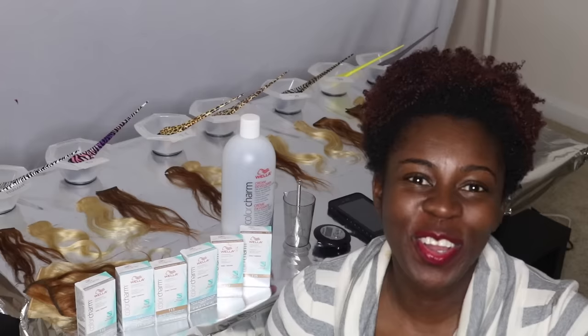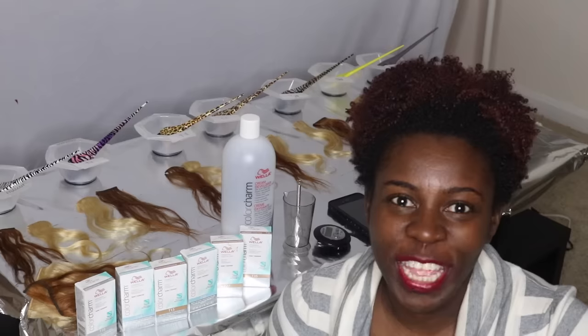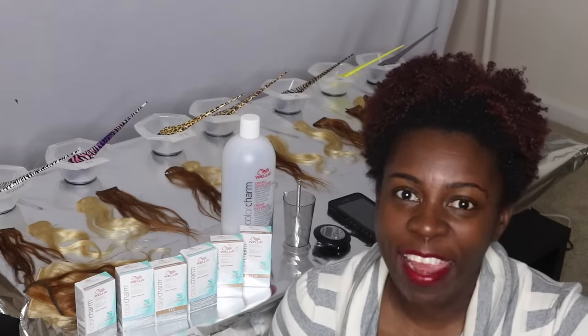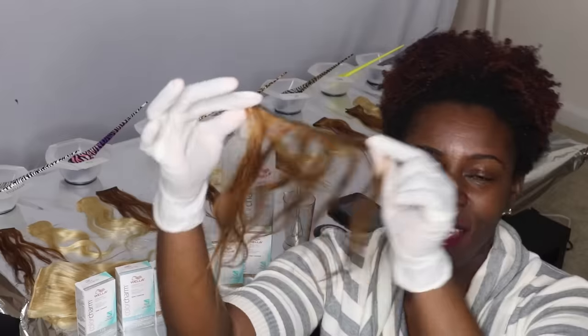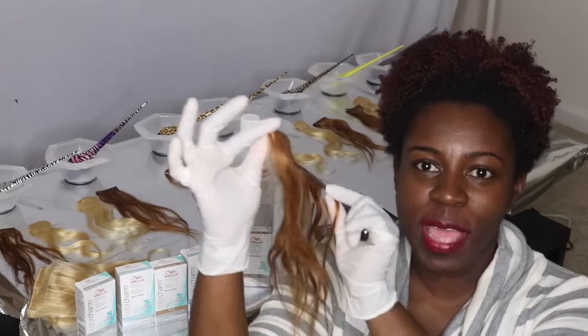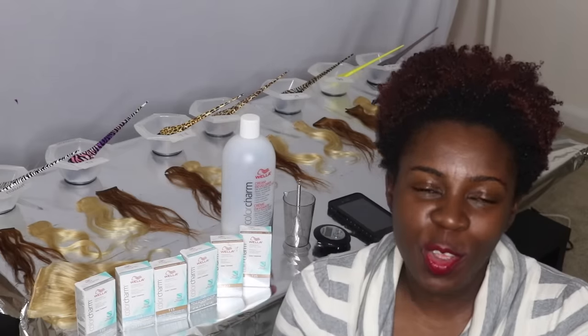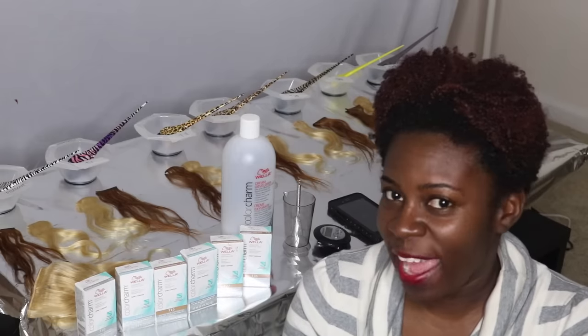Hello everybody, today we are going to do the battle of the Wella Toners. I have several Wella Toners over here that I want to use on some dyed bleach hair. I dyed some regular black hair into this little orangey color. I used 40 volumes so it got pretty orangey, and now I want to tone it. I look on YouTube and I watch all these videos about how people use all these different Wella Toners to tone their hair.